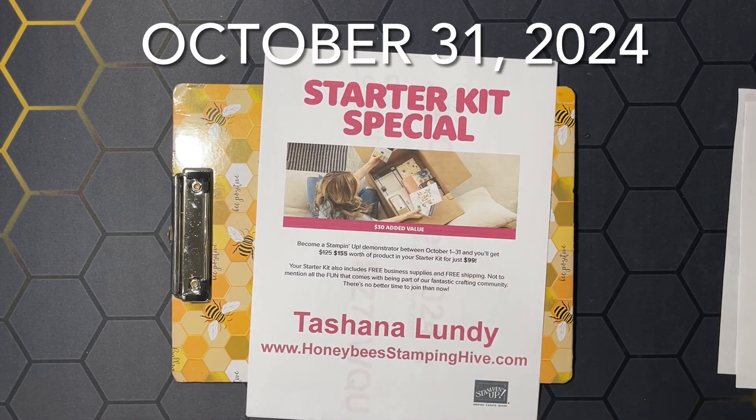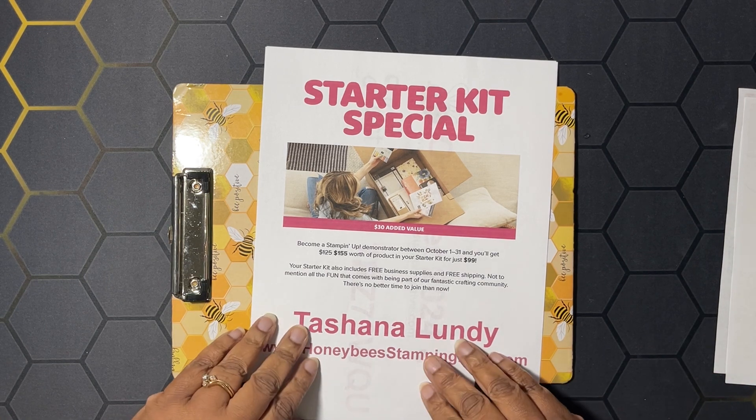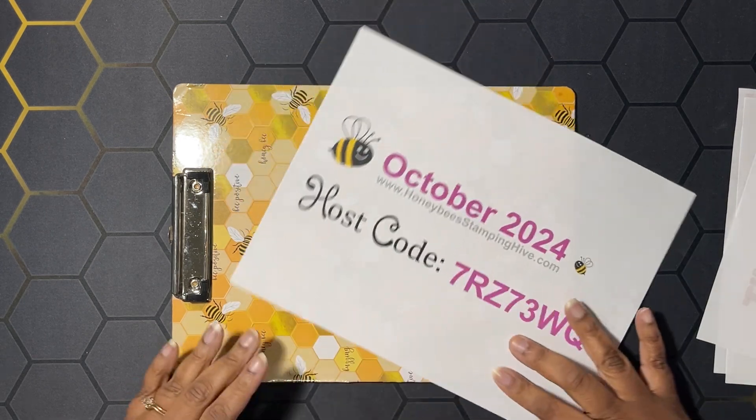Next we have our starter kit special where we're adding thirty dollars to your starter kit. When you sign up to become a demonstrator between October 1st and 31st of 2024, you'll get a hundred and fifty-five dollars worth of product for just ninety-nine dollars plus tax. Your starter kit also includes free business supplies like a Paper Pumpkin kit and free shipping. You can just sign up for the discount or run a business — it's all up to you.